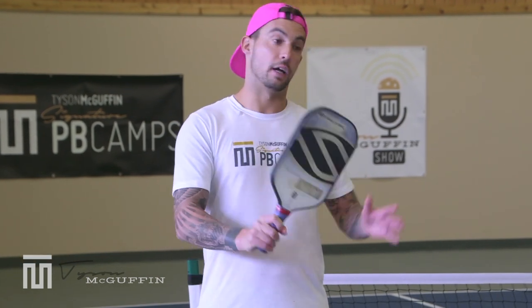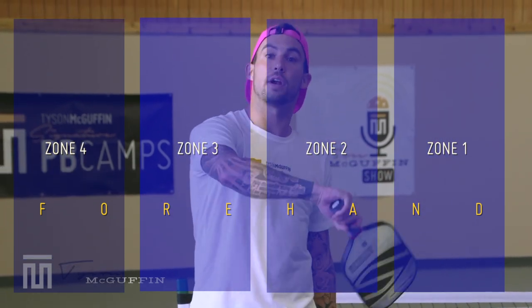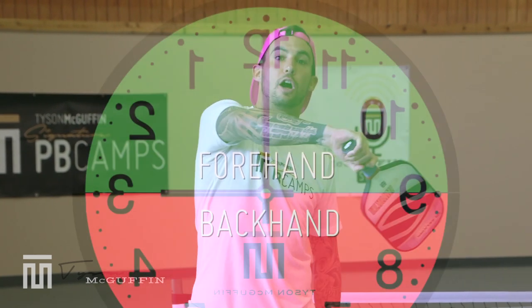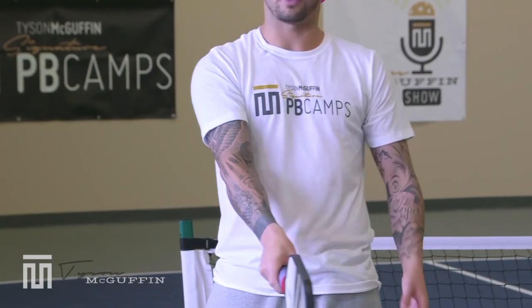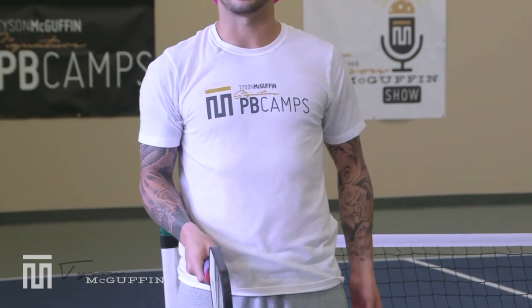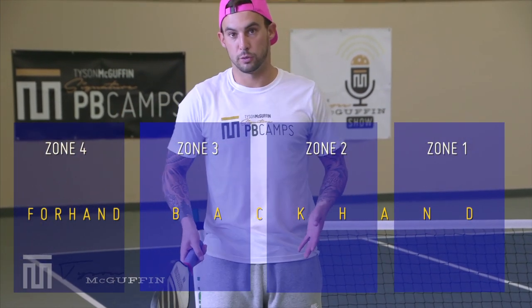Focus on understanding what your grip is. If you're in full Western, zones one through four are all going to be taken with a forehand. If you're in full semi-western — I call this a pancake grip — from nine o'clock all the way to three o'clock can be taken with a forehand. Continental is your handshake grip, and Eastern is when you slide it over one notch to your dominant side.